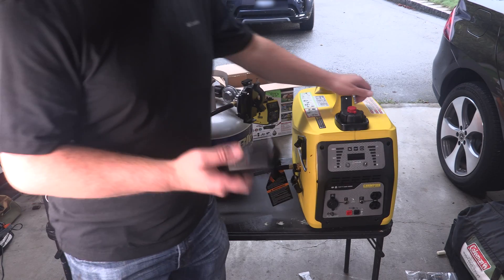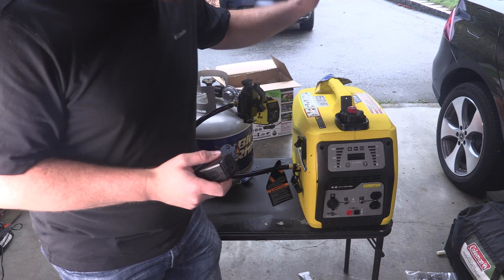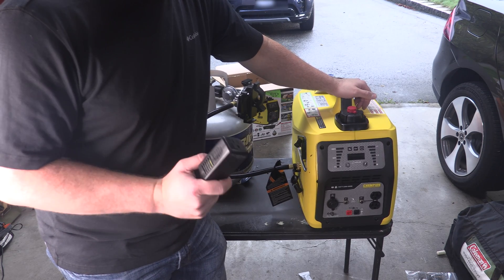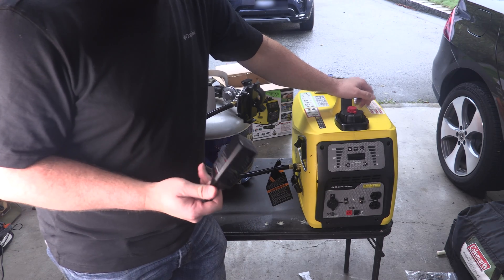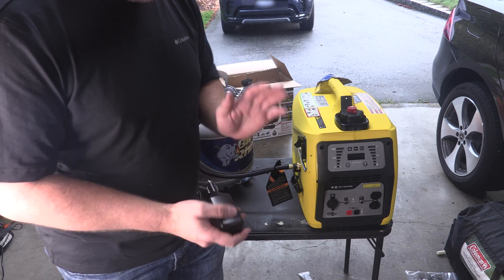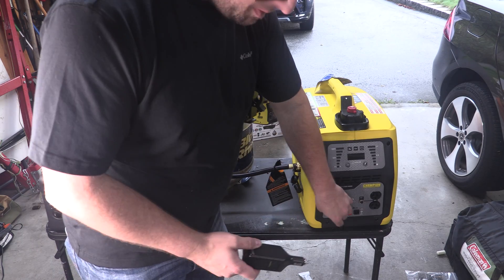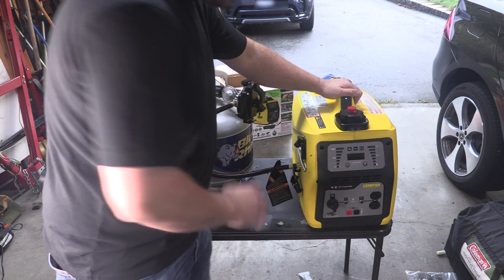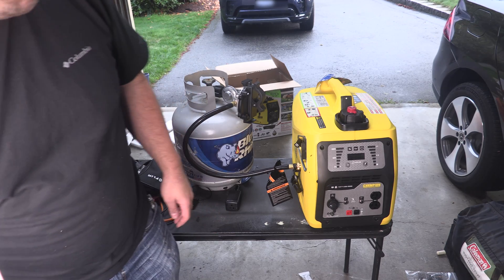We have a cheap DC-to-AC inverter here. I assume the Champion is going to produce a sine wave because it's more of a premium generator, while this cheap inverter should be a modified sine wave — AKA a square wave. I think I got this for about $8 on Amazon — it's a 75-watt continuous, 100-watt peak unit. We'll be able to use the generator to power this so we can show what a bad sine wave looks like versus a good sine wave — though to be clear, it's not really a sine wave, it is a square wave.